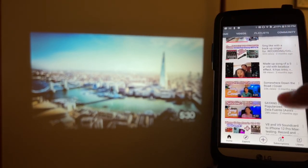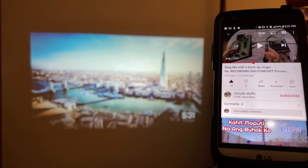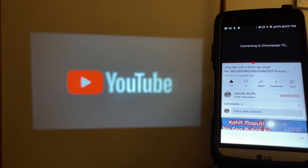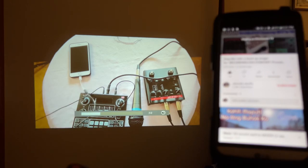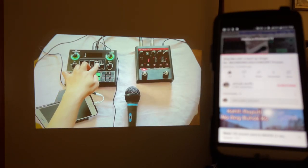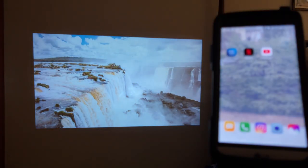Let's open a YouTube video — let's try a concert recording. Tap that square cast icon, select Chromecast, and there you go — it's projecting onto the wall. Let's lower the volume. To disconnect, tap it again and then Disconnect.